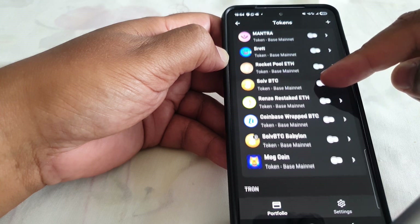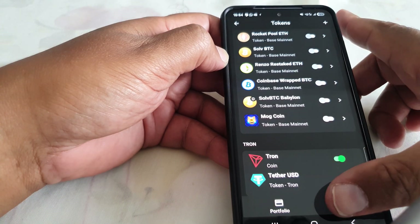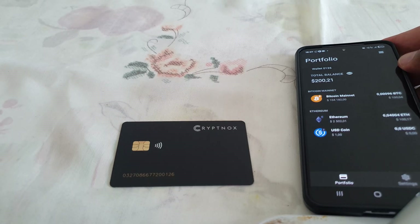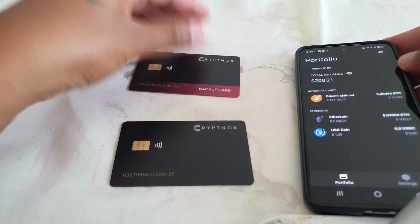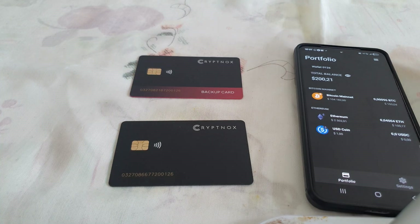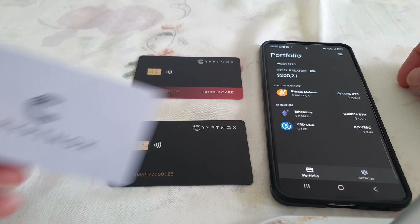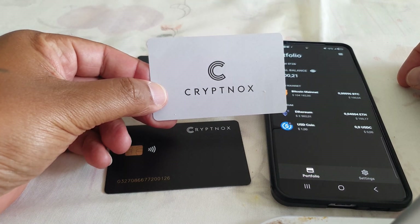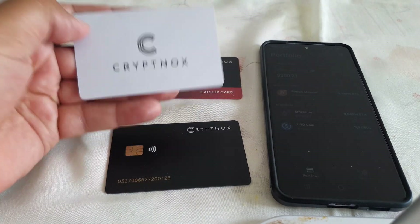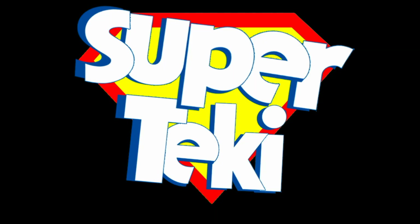Stay tuned for those videos. For the unboxing video, this is it for today. If you have any questions please put them in the comment section below. If you're interested in purchasing one of these cards, I'll also leave a link to the CryptNox website where you can verify information and check where to buy in your local area. Thanks for watching, and I'll catch you in the next video.